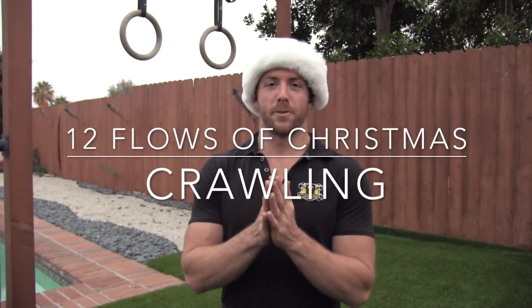Hi guys, welcome back to the 12 Flows of Christmas, where we are giving you the gift of healthy and effortless movement through small, easy-to-do changes that you can do any old time. Today we're going to talk about crawling.